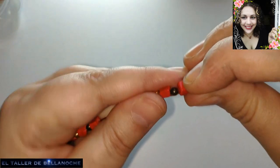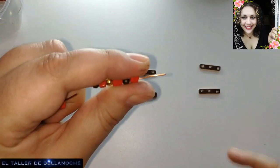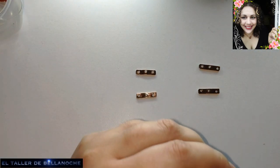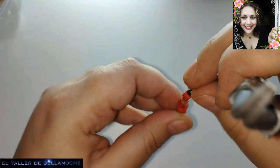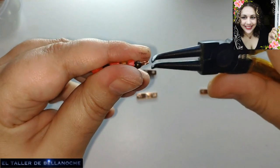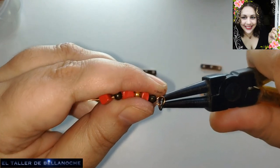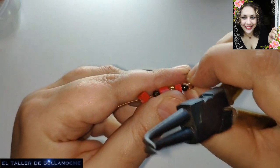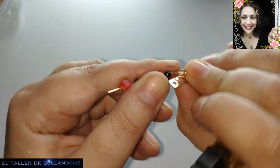This is going to be the top part, but it doesn't matter — we can flip it later. The marker marks can be cleaned with alcohol afterwards, no problem with this wire. I know many of you have trouble with that, but it really shouldn't be a problem for anyone.